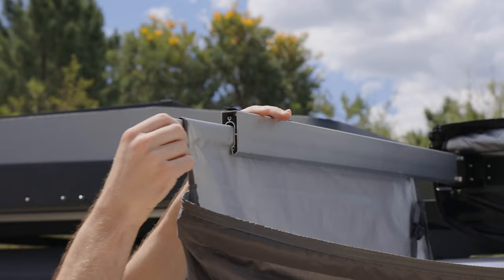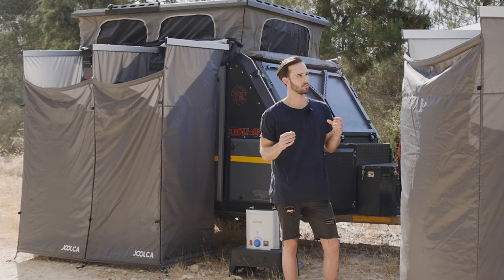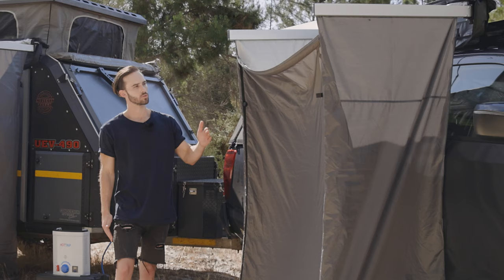The height of the tent walls can be adjusted by sliding out the wall bars, rolling up the excess fabric into the wall bars, and just like that your tent is customized to the height of your vehicle. No matter the height adjustment, the side walls go all the way to the roof, so when you zip it up you've got coverage from all angles.